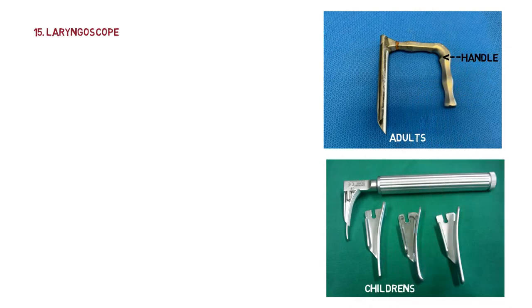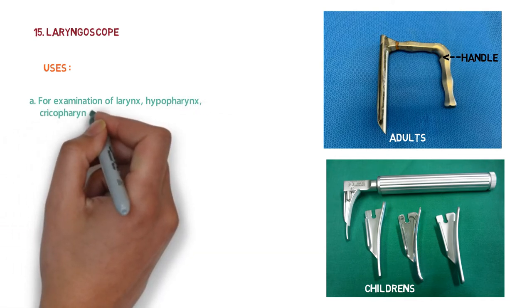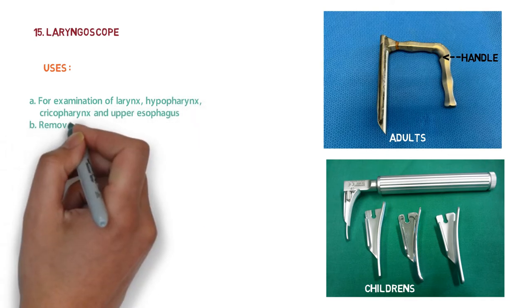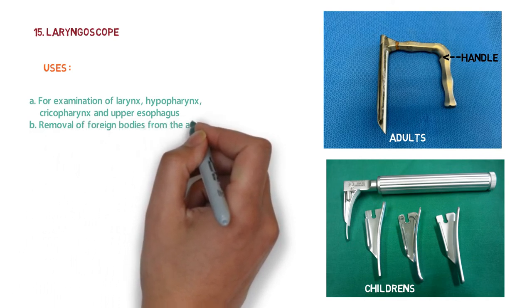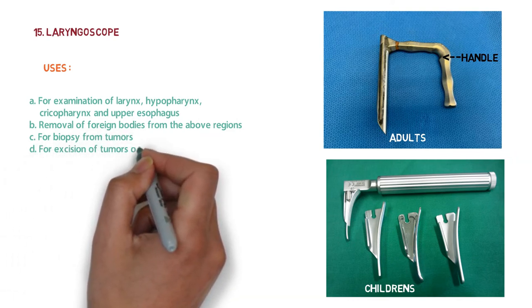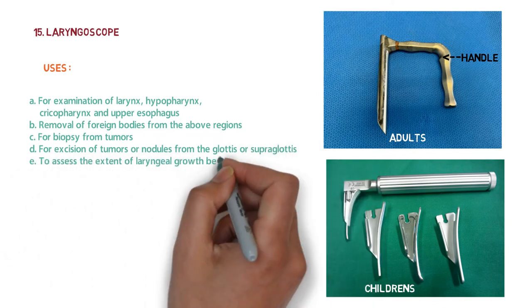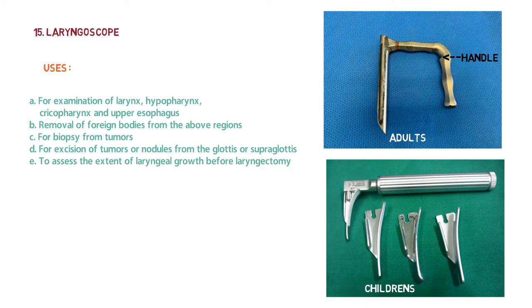The uses of the laryngoscope are: examination of the larynx, hypopharynx, cricopharynx, and upper esophagus; removal of foreign bodies from these regions; biopsy from tumors; excision of tumors or nodules from the glottis or supraglottis; and assessment of the extent of laryngeal growth before laryngectomy.